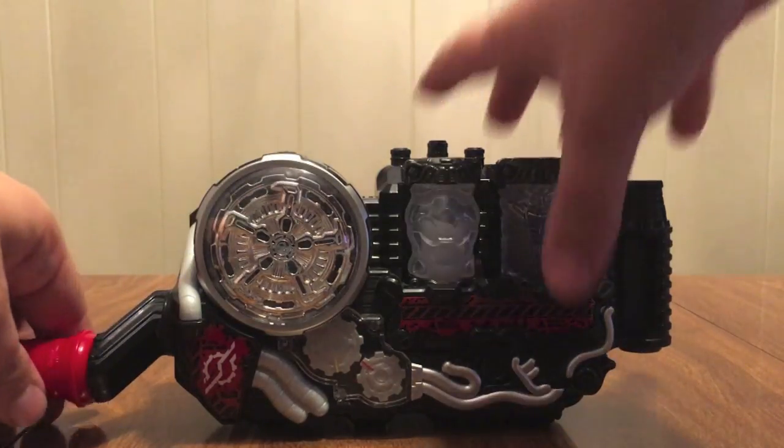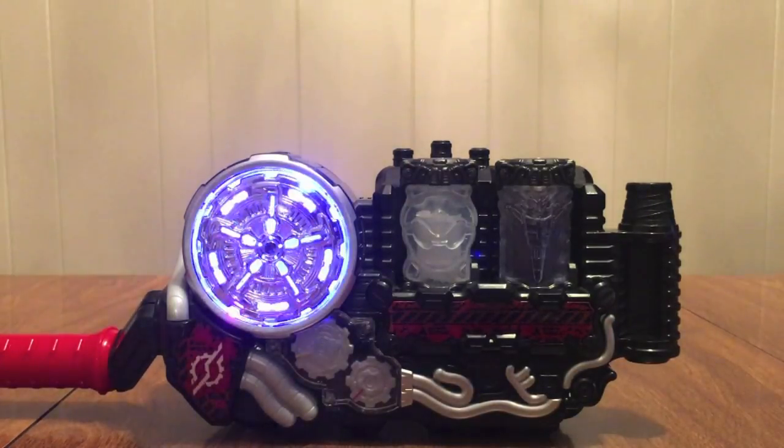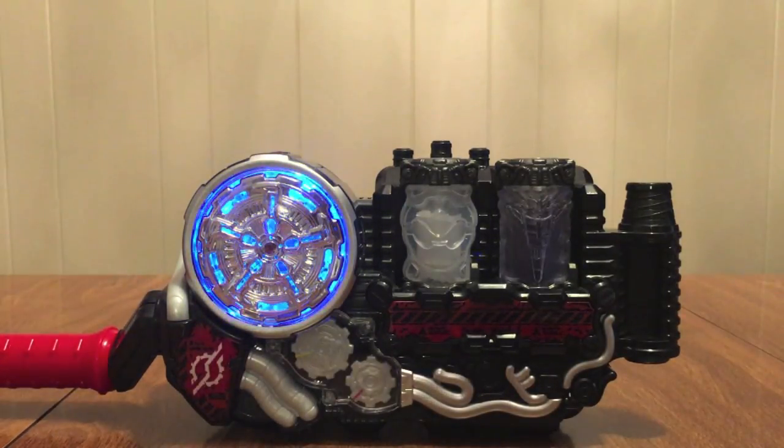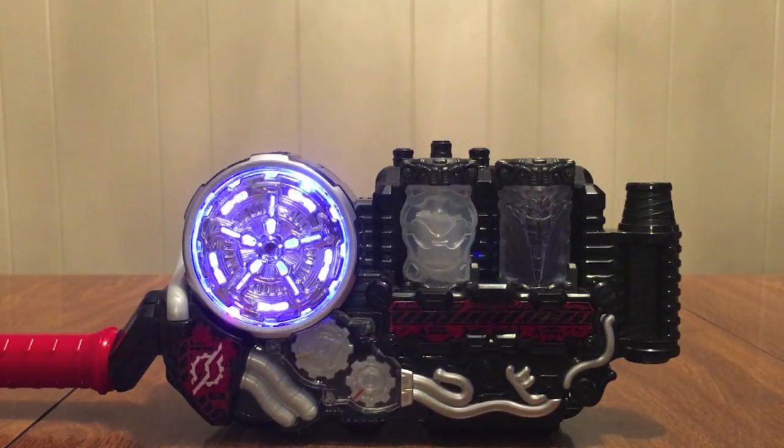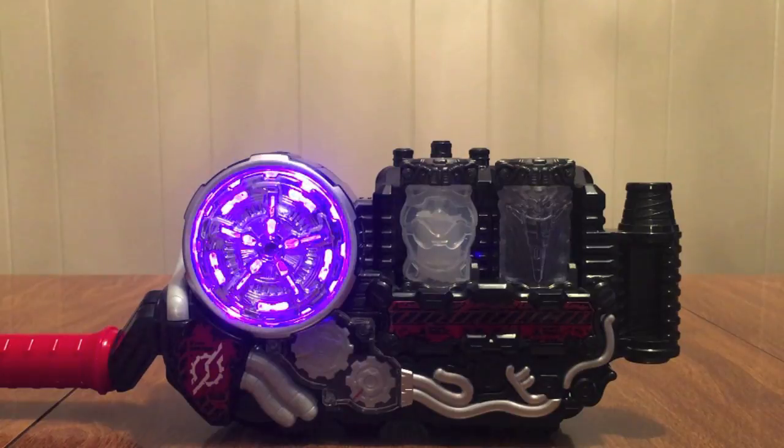And now the finisher. Ready? Go! Vortex Finish! Yay!